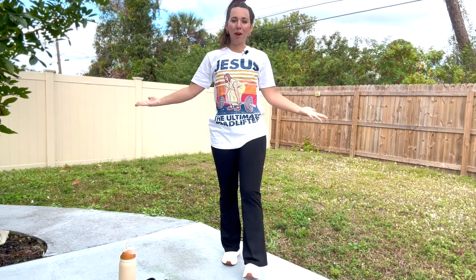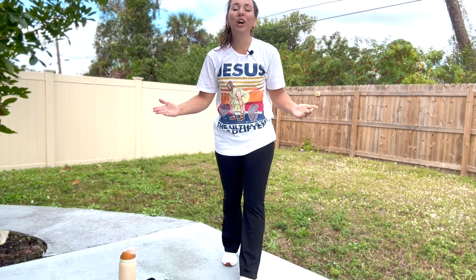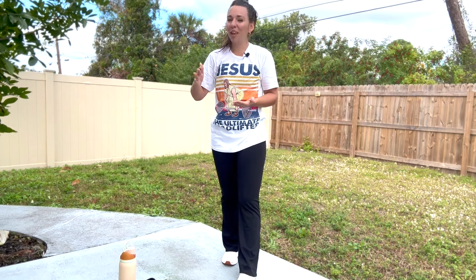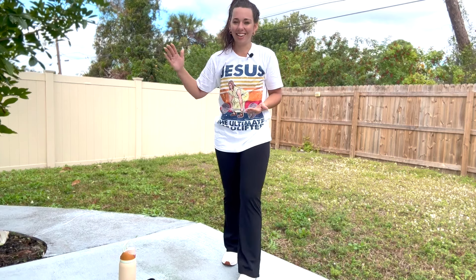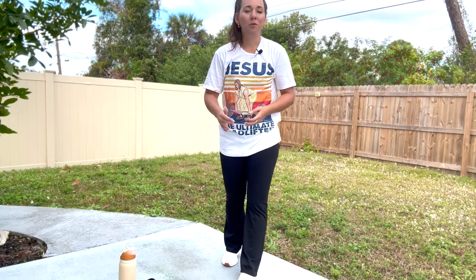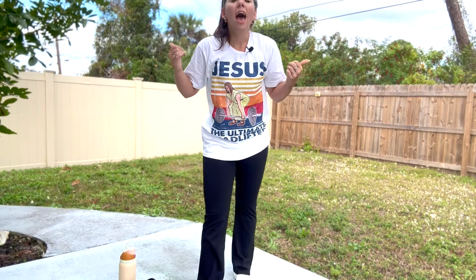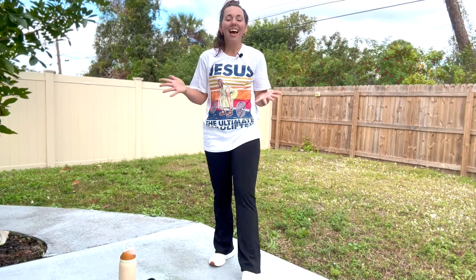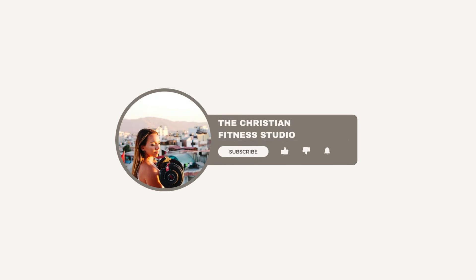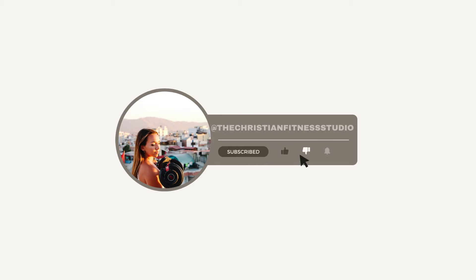Thank you guys for joining me. Hopefully you're feeling good, feeling stronger. You can see how a little bit of practice can improve each day — each and every exercise. It's the same with our walk with the Lord; we've got to get a little uncomfortable each day, but we can look back and see how much God has changed us. Let's go out there, let's be light in a dark world. For your glory, be lifted high.